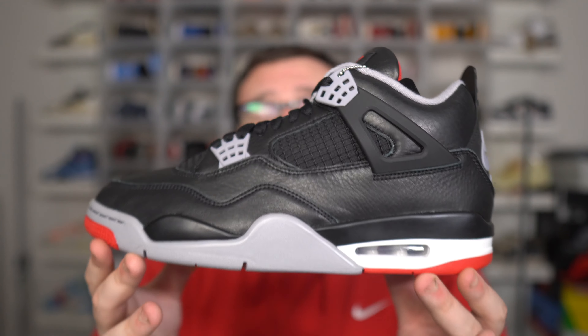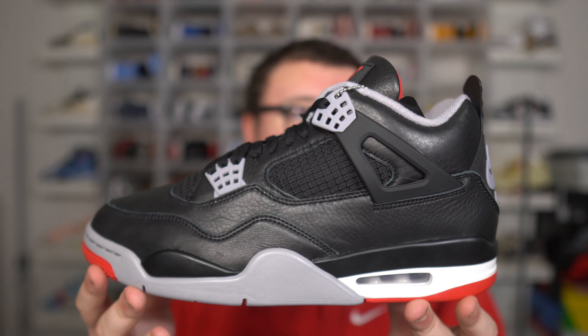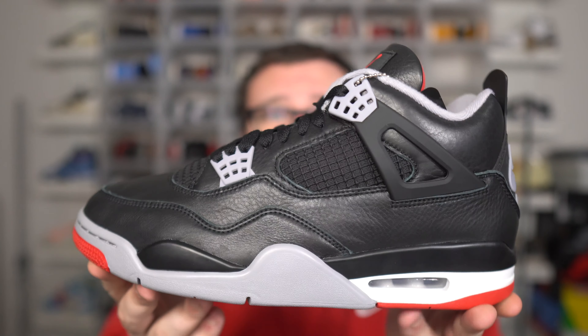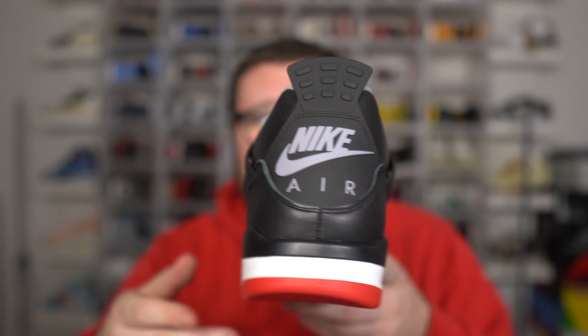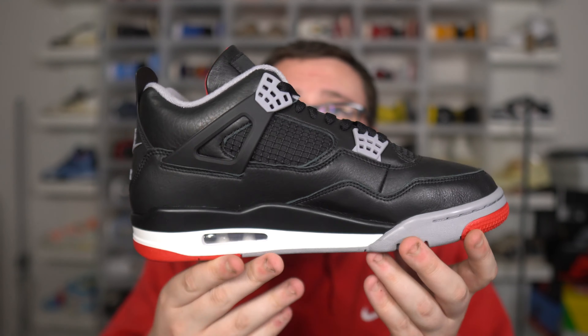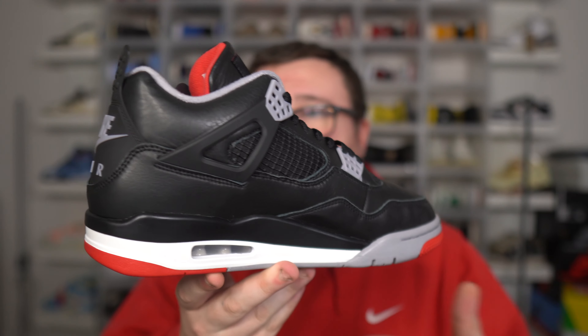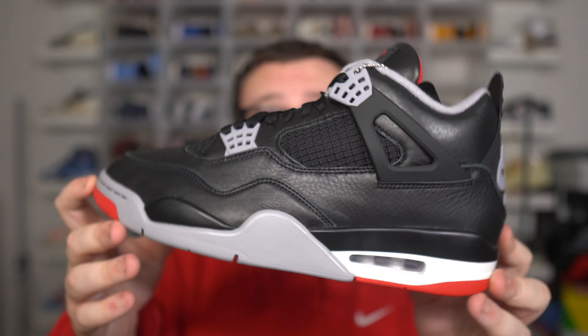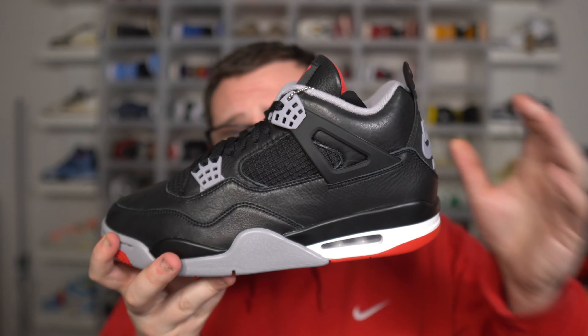Should you buy them now? In my opinion, the answer would still be no — I do suggest waiting. Give it time. Let the actual release happen. That'll be your best bet, the shock drop as well as release day. Restocks and late shipments are actually harder to get than the actual release on release day. So if you really truly want a pair, wait. Don't bother paying this crazy resell yet. I do expect prices to come down a little bit — nothing too drastic, but a little bit.